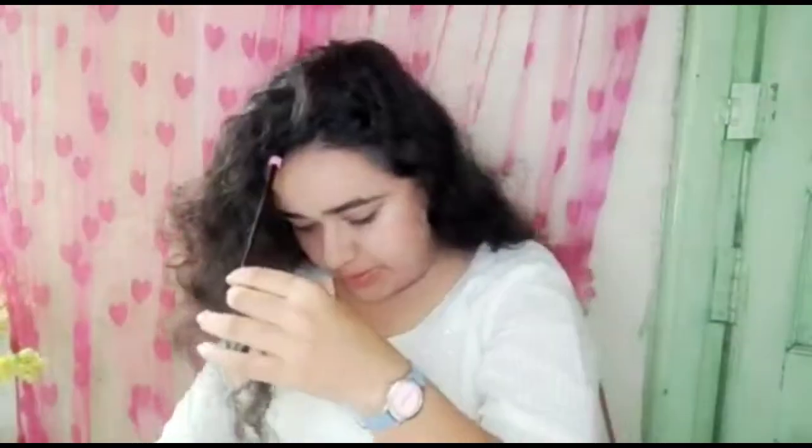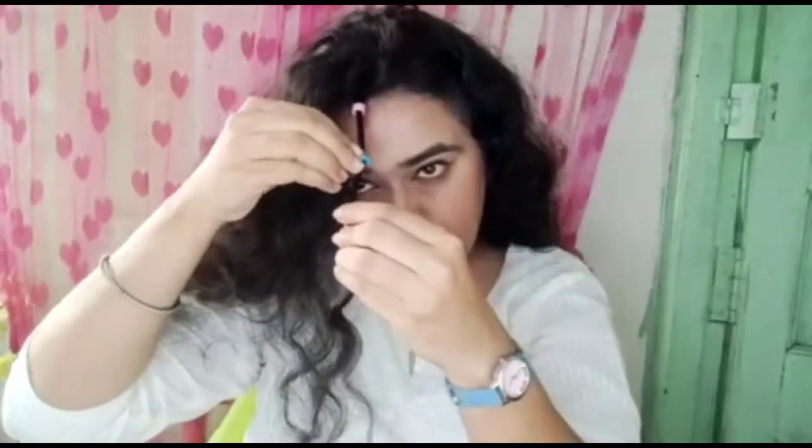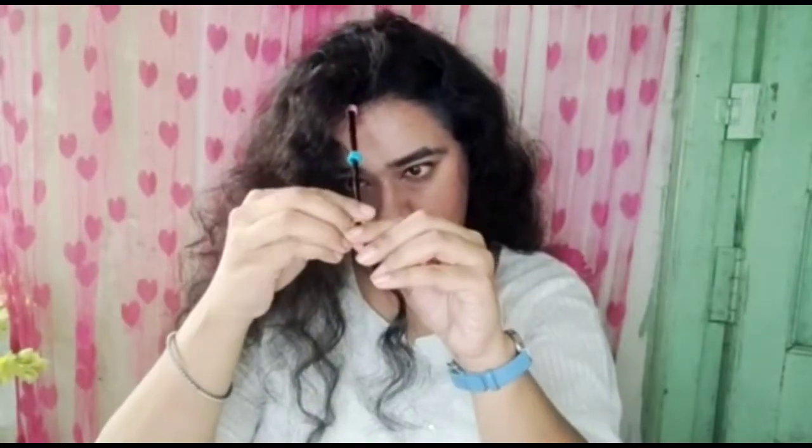After that, I am taking the round beads which I am going to use today. I divide my hair into a small part, twist it a little bit, and attach it to the round beads. You can attach 3 to 4 beads — I am going to attach it like this.